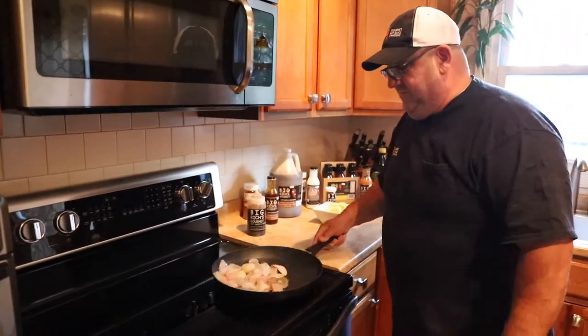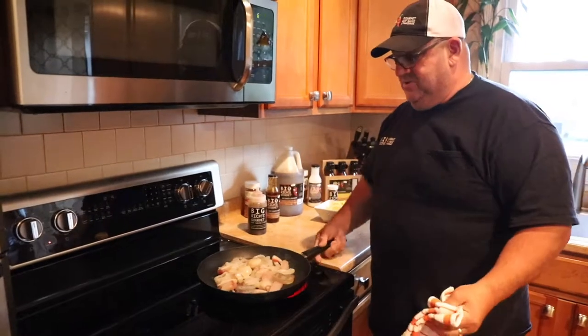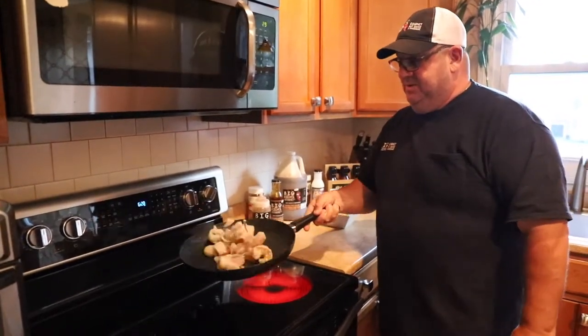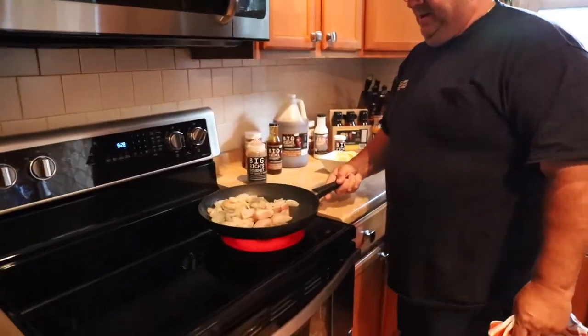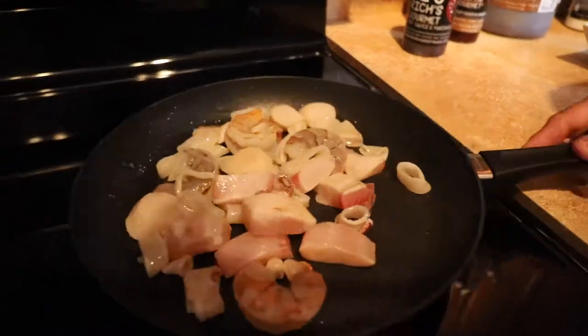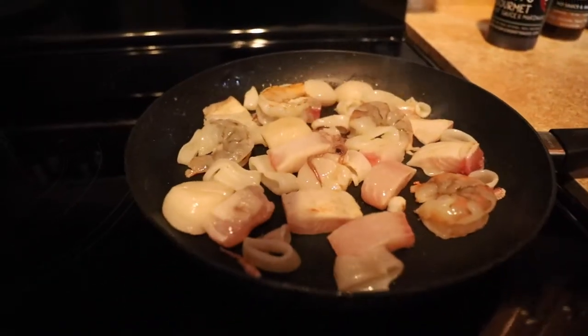The seafood's cooking very nice. You can cook it all together — people think you've got to cook it separate, but you really don't. They don't cook the same. We'll get that going real quick, and I've got my teriyaki right here.